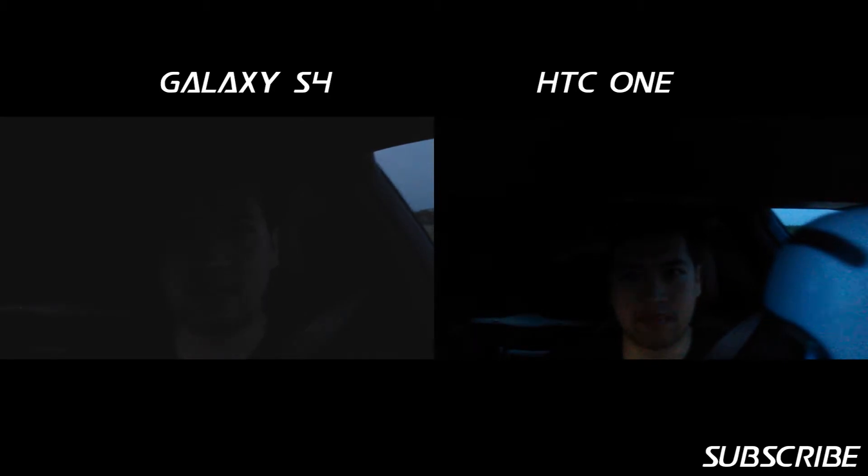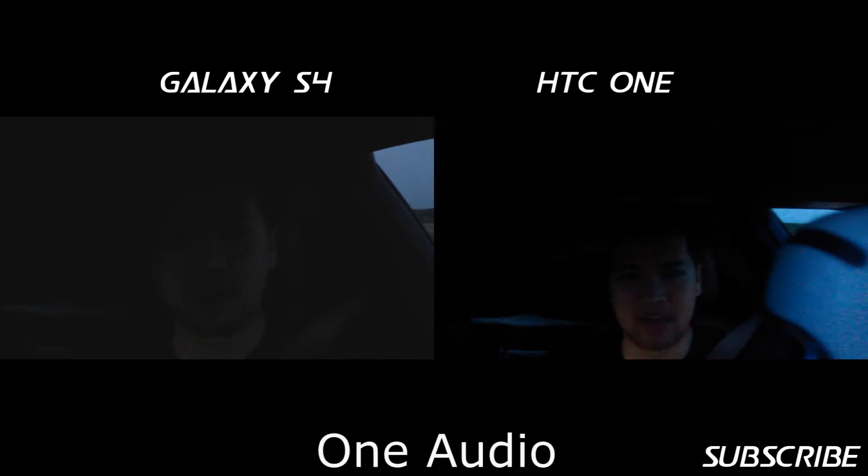From where I am, you can't really tell which one's brighter, but the Galaxy S4 is about an inch closer to me, so not a big difference. It's off to my left. Let's switch out to the other side so you guys can see what they're like.